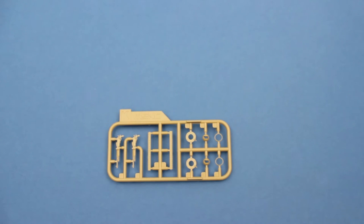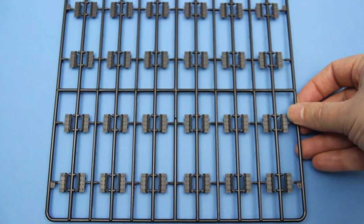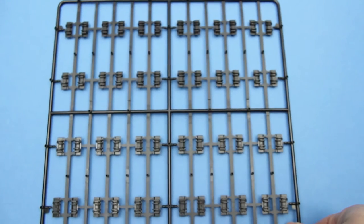We also get two of these small sprues that contain the Hotchkiss machine guns, ammo belts, and mounts. The final plastic parts are three sprues, all containing the track links in black styrene. These are clipped together and should go together without too much trouble.